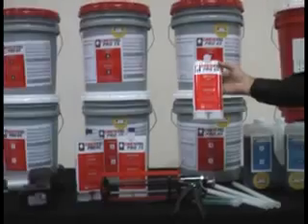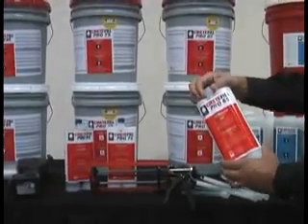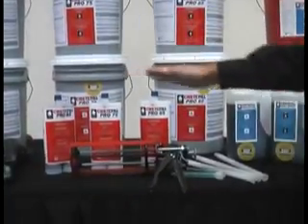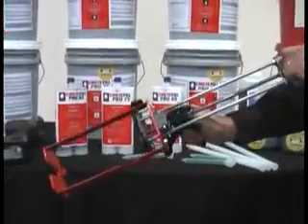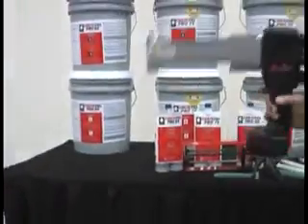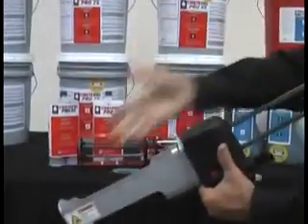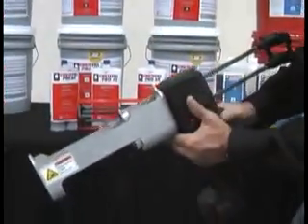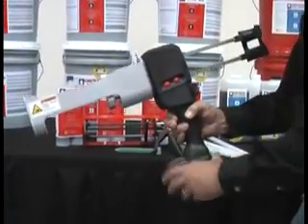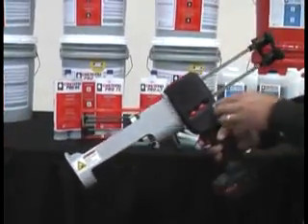We also package each hardness level in 22-ounce cartridges. A 22-ounce cartridge comes with its own mixing nozzle — that's a kit, and there are 12 cartridges per case. These cartridges can be dispensed with the same 22-ounce manual tool, or with a battery-powered dispenser. You simply load the cartridge in, push it up against the port, lock it in place, and start dispensing. You can dispense about 25 cartridges on a single charge with a one-hour fast charge, making the whole process of dispensing into a joint much, much faster.